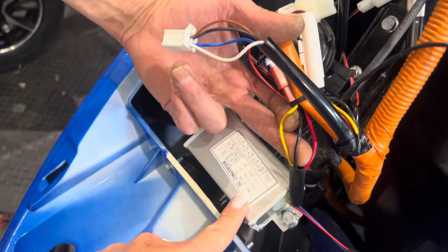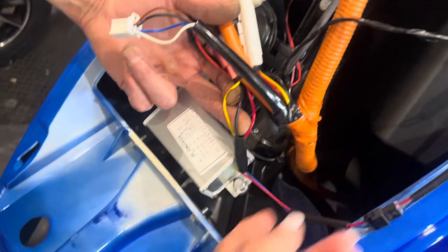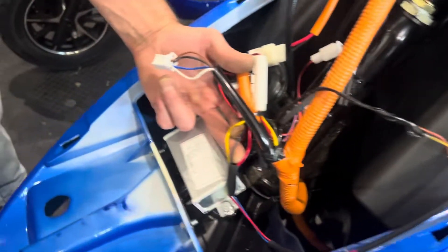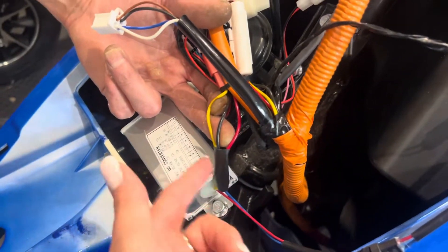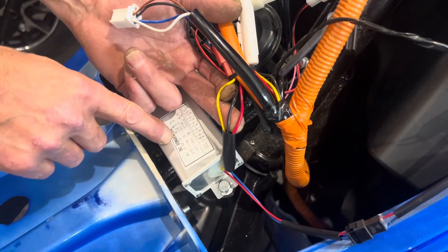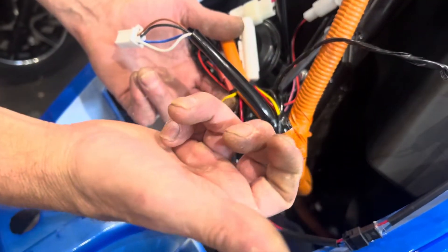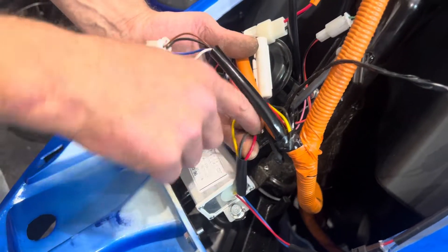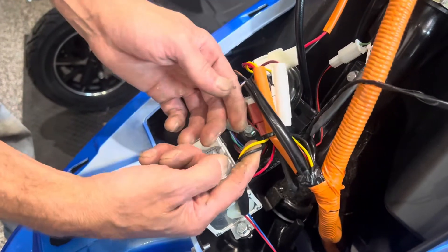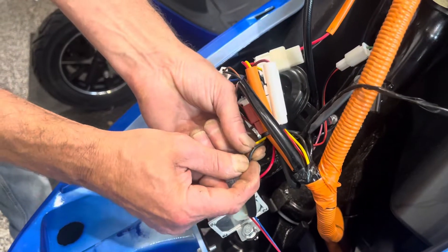This is your 12-volt converter. It takes your battery voltage and converts it to 12 volts so you don't blow whatever you're trying to attach. This one also has a charger so you can charge your cell phone. The red wire is your battery input — whatever voltage your battery puts out, whether 48 or 72 volts — and the yellow wire is your 12-volt output.